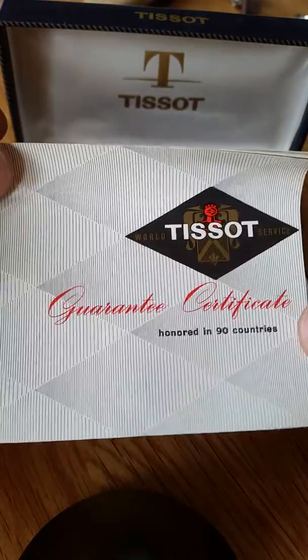And we have the original certificate here in the Tissot guarantee book, a little bit earlier — probably the day it was bought rather than the day it was gifted.